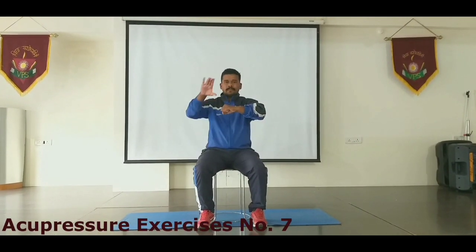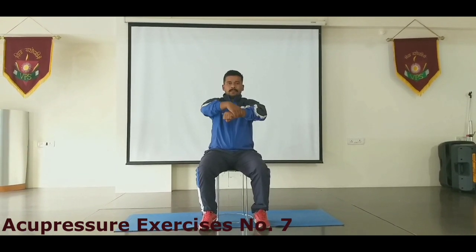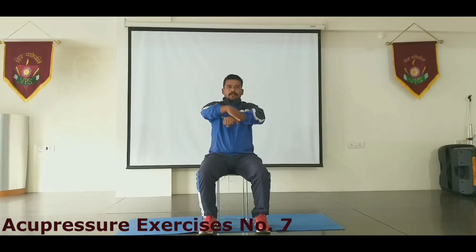The last exercise is to take your wrist like this and just rotate with the fingers like this.